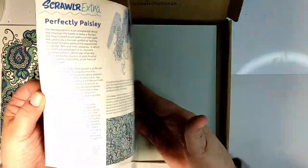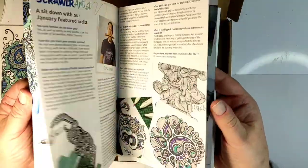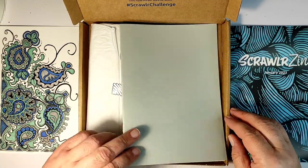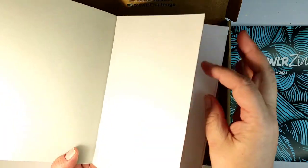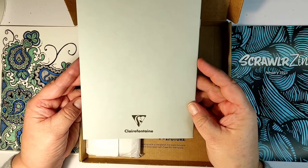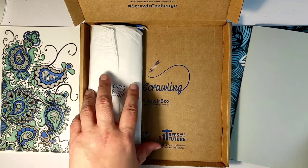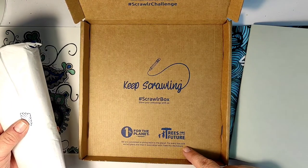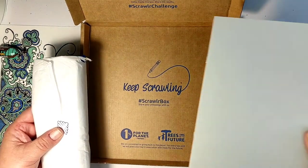The box includes a little magazine which describes the products and shows pictures of artwork that receivers of previous boxes have created. It also includes a notebook from Clairefontaine — they call it a comic book. This is really good quality paper; they don't state the weight but it feels like 200 grams, maybe even heavier, so this could make a very good art journal. An additional plus is that they plant one tree in association with Trees for the Future for every box sold.